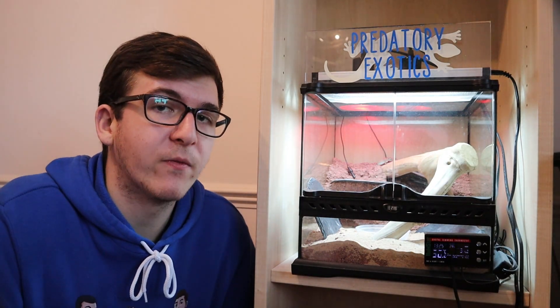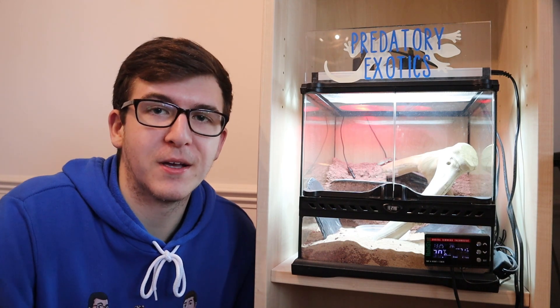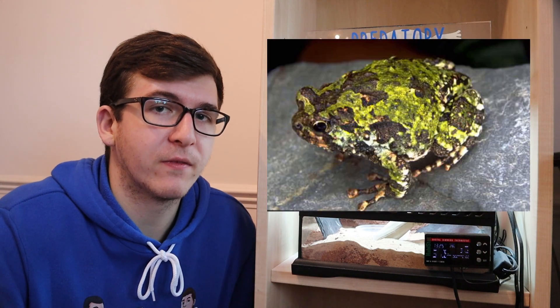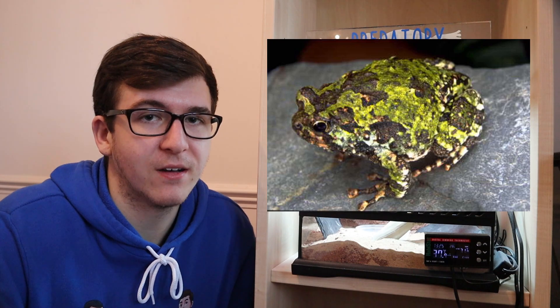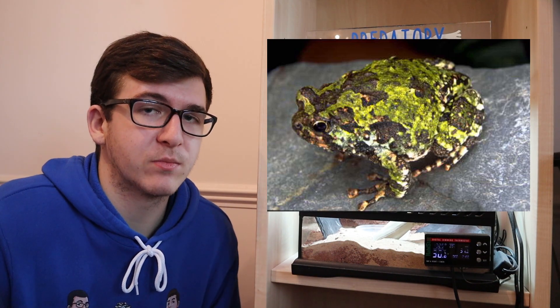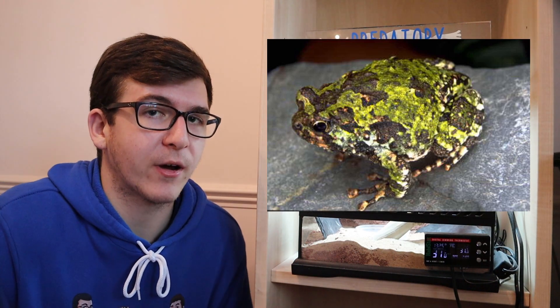Moving on to some of the amphibians you can keep inside this enclosure. One of my personal favourites is the Madagascar burrowing frog — something I only found a few months ago. It's a small burrowing frog from Madagascar, typically green and brown in colour, with great camouflage, and it stays a small size. You can get a pair inside this enclosure and make a little bioactive setup, which would be great.